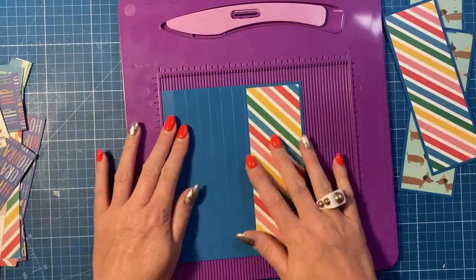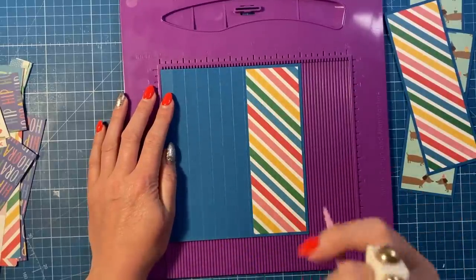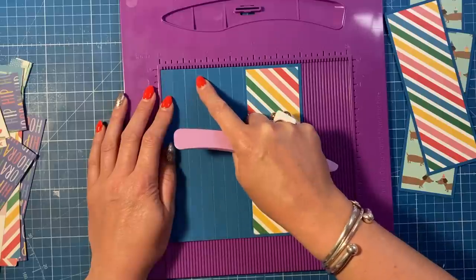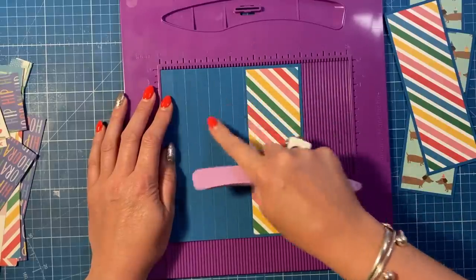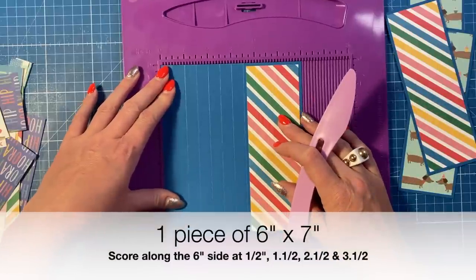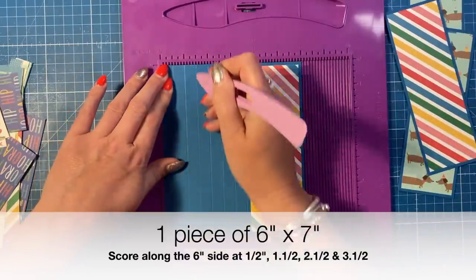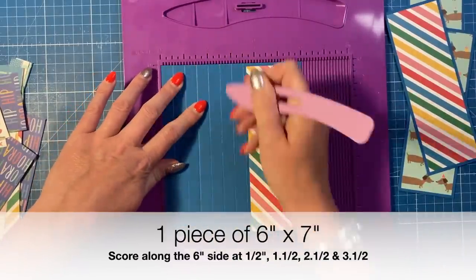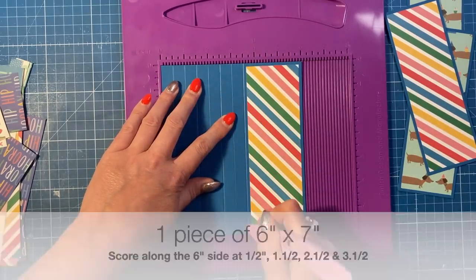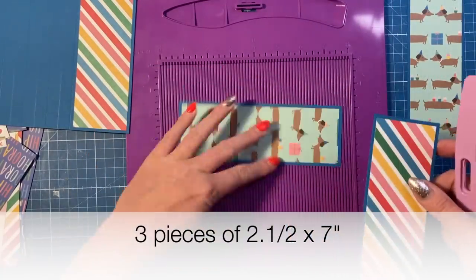The pinwheel card will be five by seven in size. Follow the measurements that come up on the screen and the ones that I say, not the ones you can physically see here because I started scoring and then changed it. You want one piece of six by seven, and along the six-inch side you're going to score at half an inch, one and a half, two and a half, and three and a half. You'll then want three pieces of two and a half by seven.